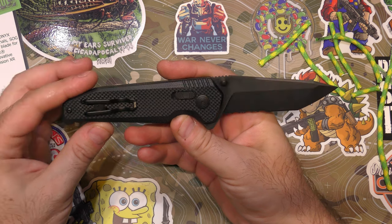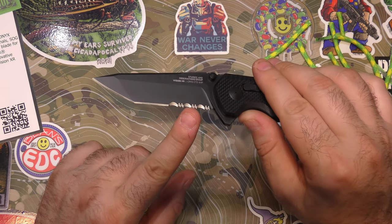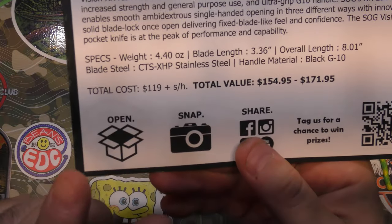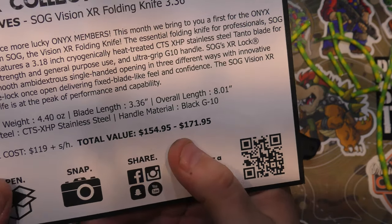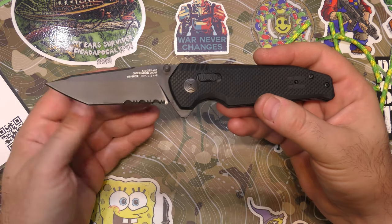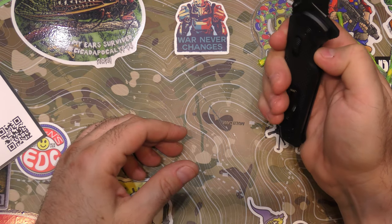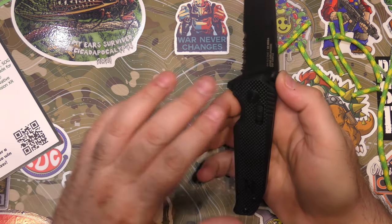Pretty nice — I've gotta say I think there's another winner for the Onyx subscription. Very much a usable, carryable knife. I think it will absolutely get some pocket time. Again, not thrilled about the serrations, but the knife as a whole is a pretty good deal. The box is $119 plus shipping, and this knife you can find as low as $154.95 but other people are selling it as high as $171.95 — you definitely get your money's worth and then some. Even if you don't like it and want to use it for resale or as trade material, you always get at least your money's worth out of the Onyx box.